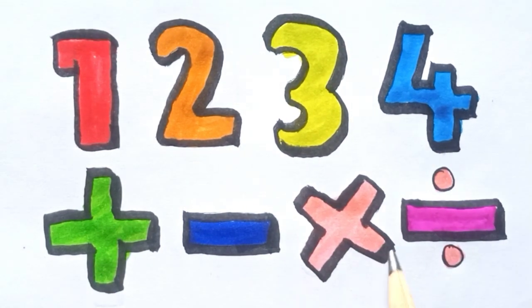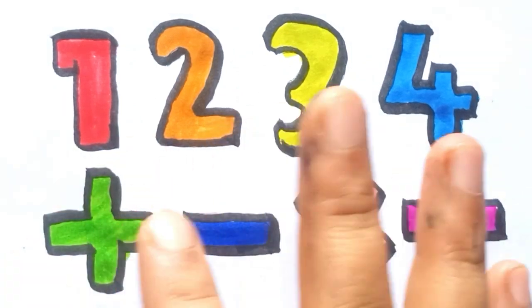One, two, three, four, plus, minus, multiply, divide. Bye. Thank you for watching.